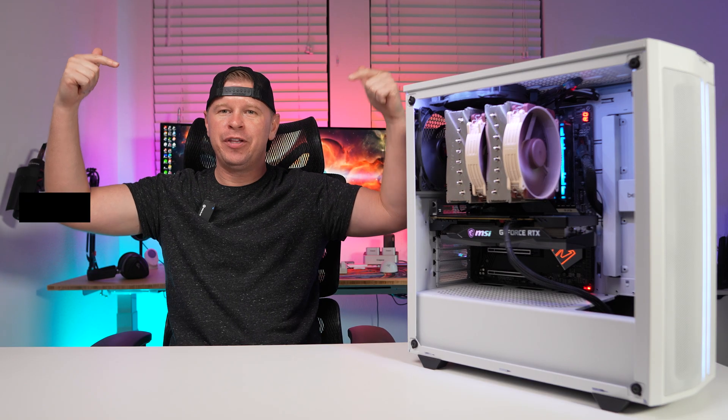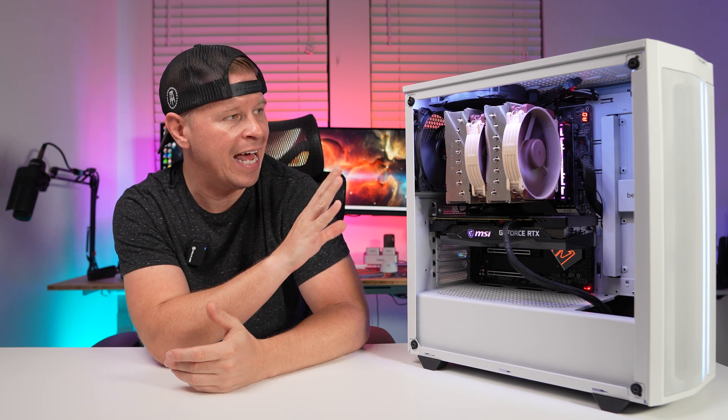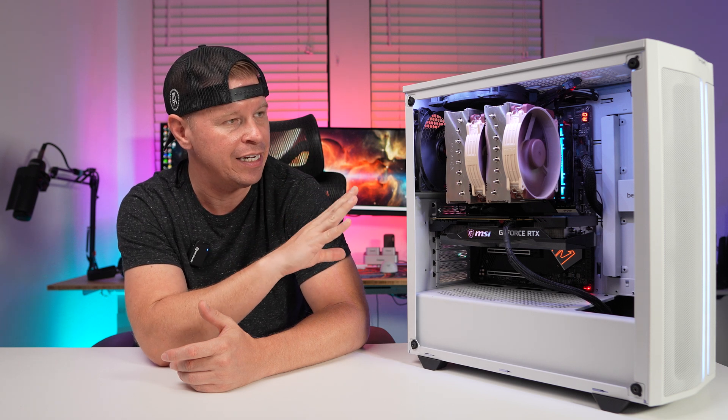I'll go ahead and put the official dimensions up on the screen. This is also going to weigh in at 1525 grams. As far as the colorway, you're going to get the default Noctua brown colorway on the fans and just silver heatsinks.